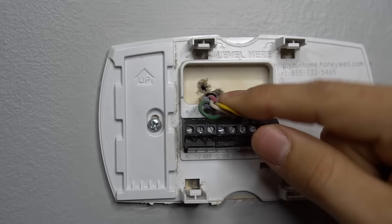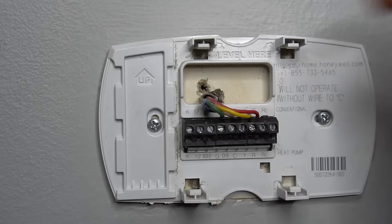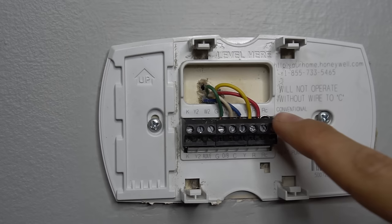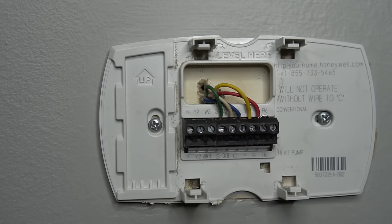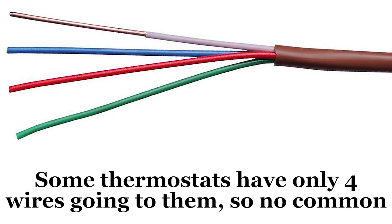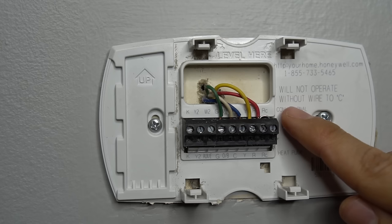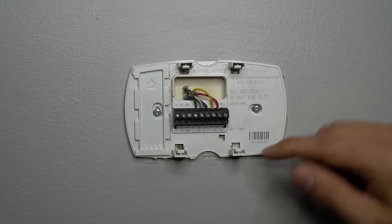All these wires will go into a thicker insulated wire that you can pull out of the wall — usually there's some slack. This thicker wire goes all the way down into your furnace, typically into a control board. The control board will also have a terminal strip similar to this, labeled with the same letters: W, R, C. Also, if you bought a new thermostat, I would recommend reading the owner's manual, because some thermostats require a C wire or common, and not all thermostat bases will have that C wire. For example, mine clearly states right on the base that it will not operate without a wire going to C or common.